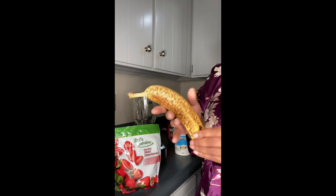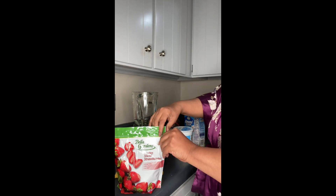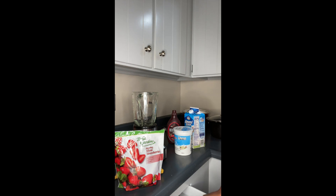We have a very, very ripe banana. First things first, we're going to open up the items, and I have a spoon for my yogurt.